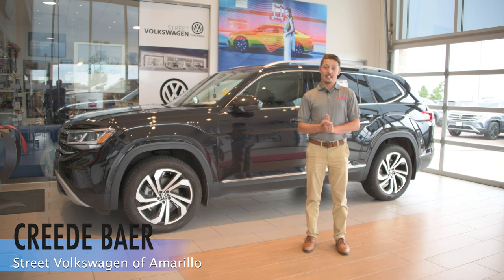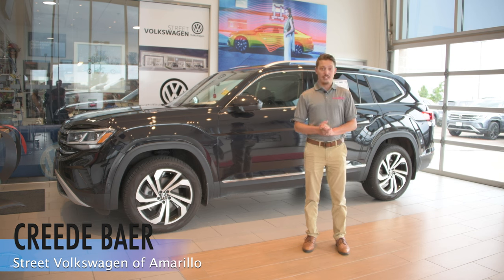The great thing about Volkswagen is it is made for the people. Post in the comments below if you have any questions and I can do a video over that.